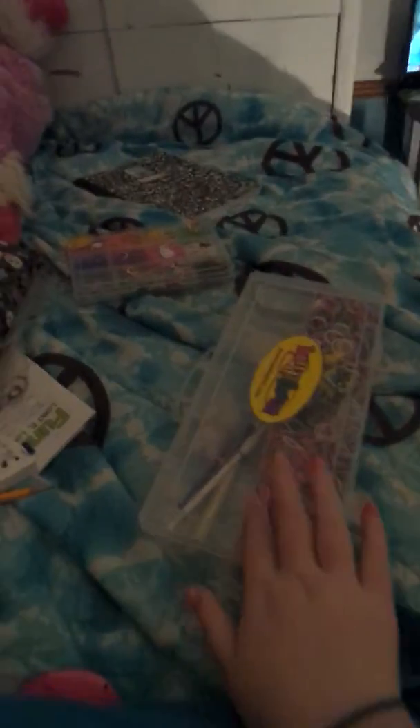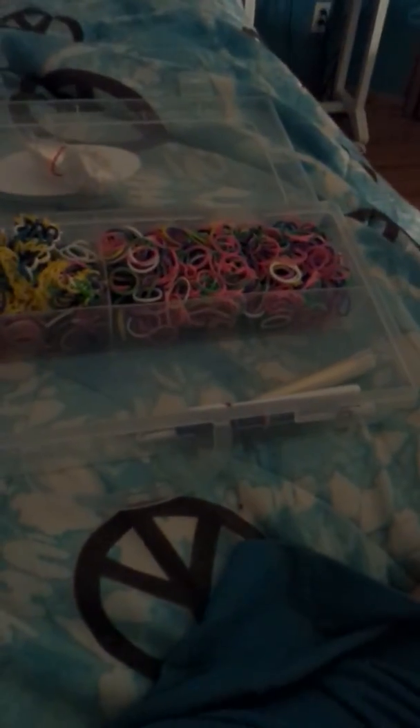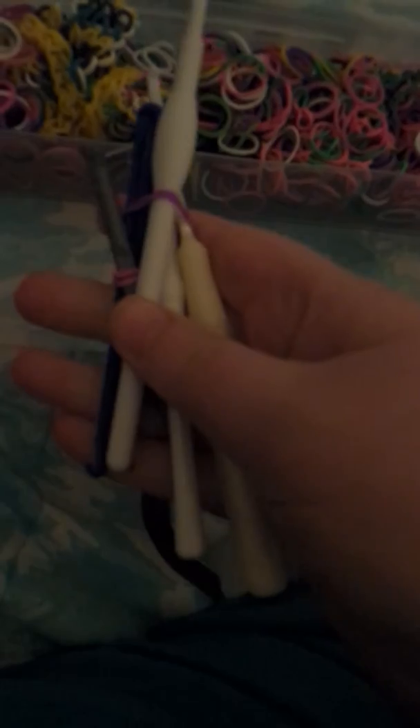Now let's skip to the hook. These are my little cases — I got like a couple cases: that bag, that case, and this case. Before we get to the hooks, here are some clips I have in a little baggie. I couldn't just let them fall, so I tied them up in a baggie because I was running out of room after I got my Fun Loom bands.